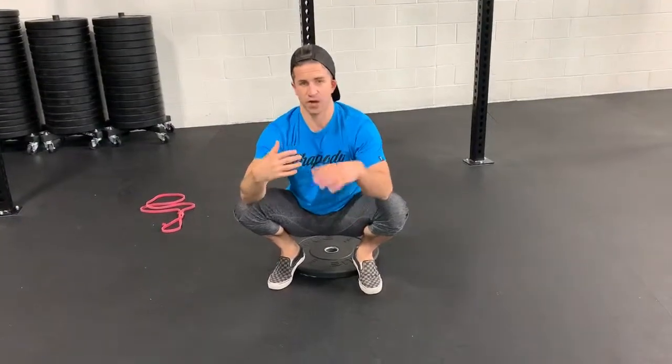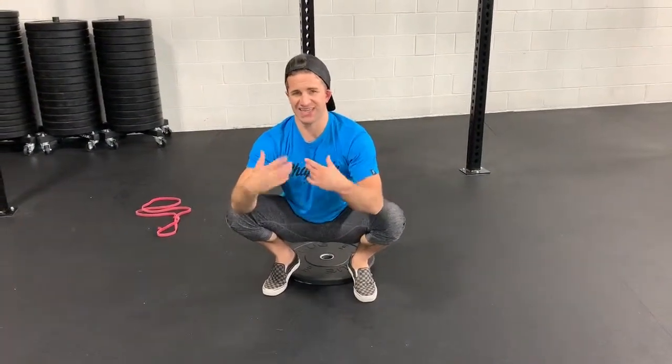Try to do these consecutive and unbroken, but if you need to stand up, shake it out, or if you have a little discomfort, that's totally fine.